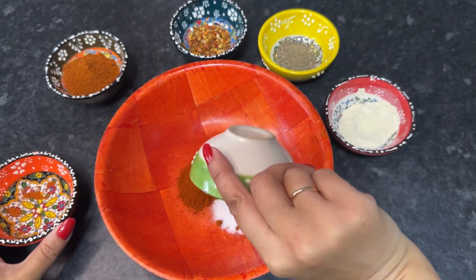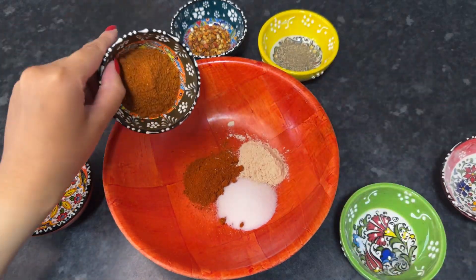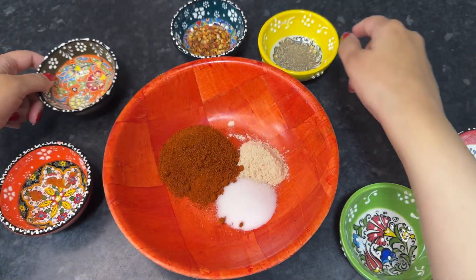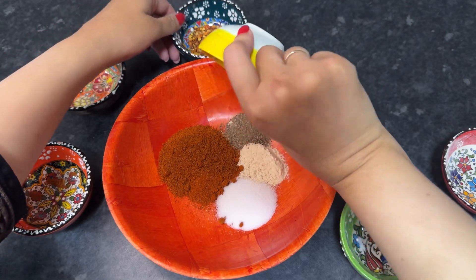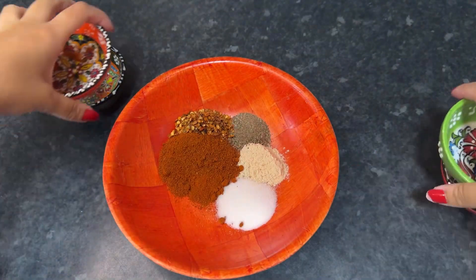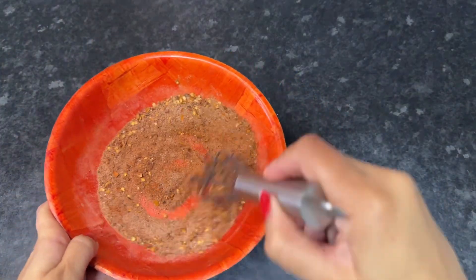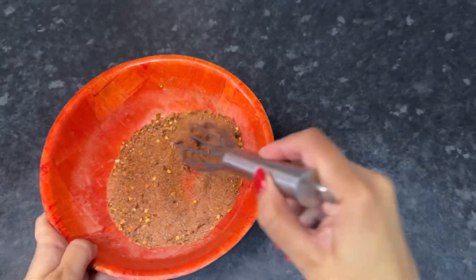For the marinade, I added some paprika, some salt, some garlic powder, some tandoori masala, some black pepper, and finally some red crushed chilies. I'll give that a really good mix.